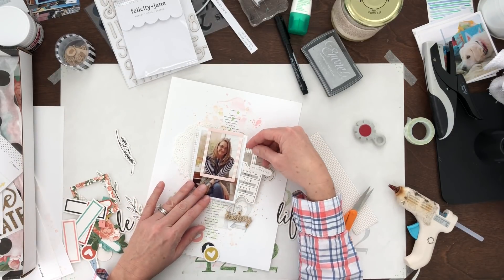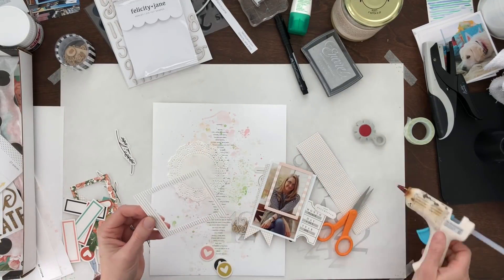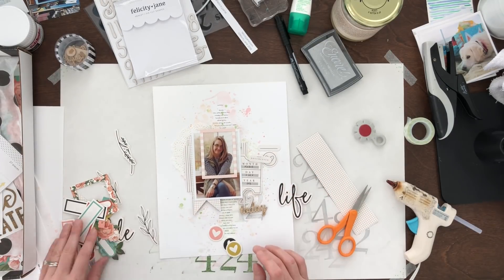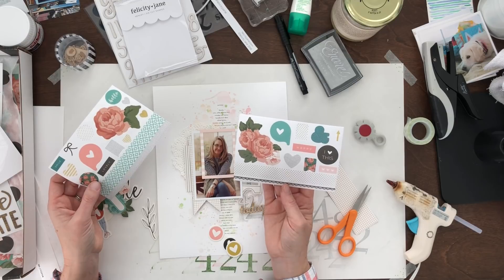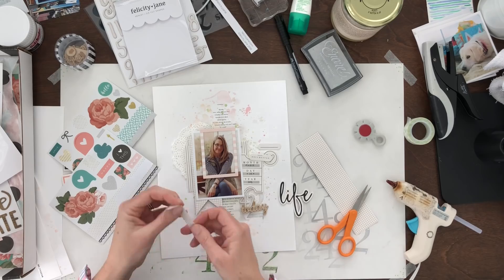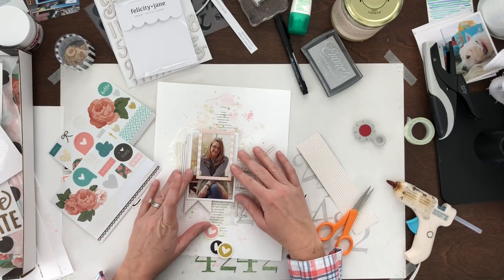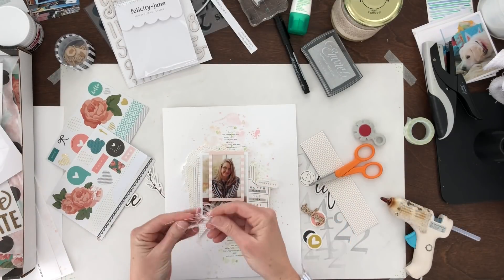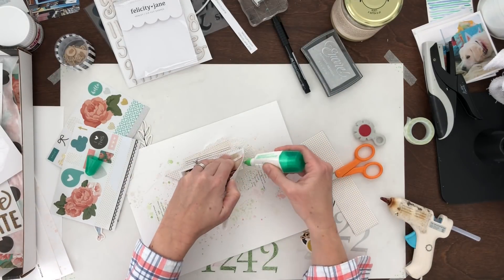This is the one thing I splurge on — well, the second thing actually. I do get the kits from HipKit, but I have design team projects that I'm supposed to do with those, and I do go ahead and splurge and buy all the kits every month, because that's the way I replenish my stash. I also get these Felicity Jane ones because I like how unique they are and how you can work with them from month to month — you can take the supplies from last month and they sort of match, which just increases what you've got.